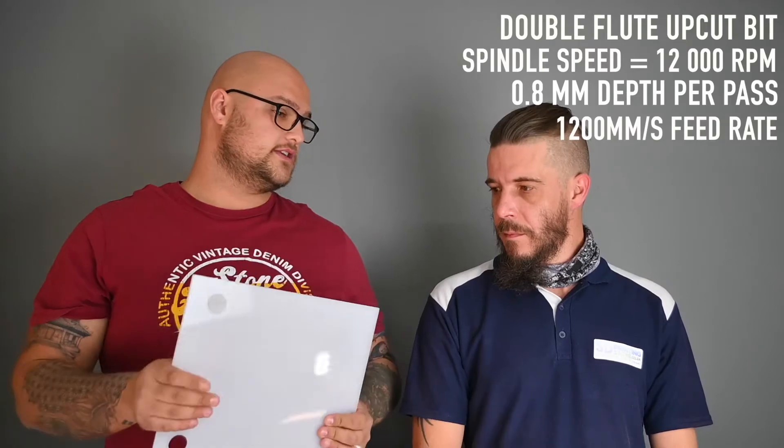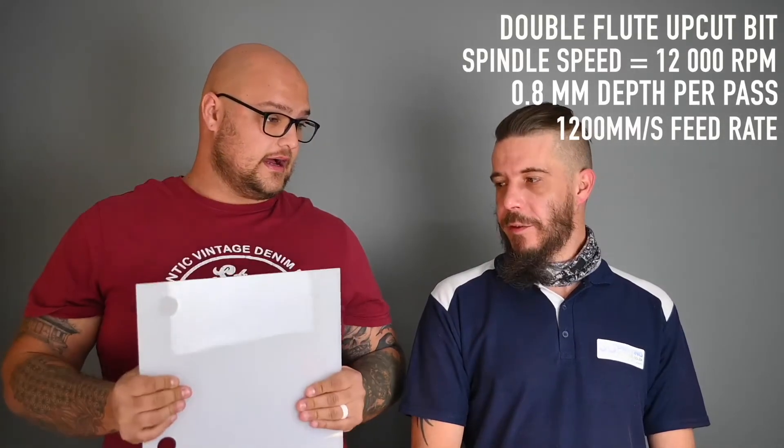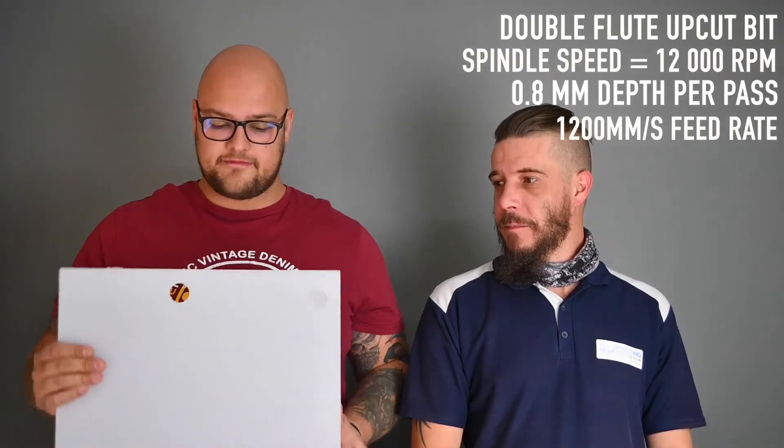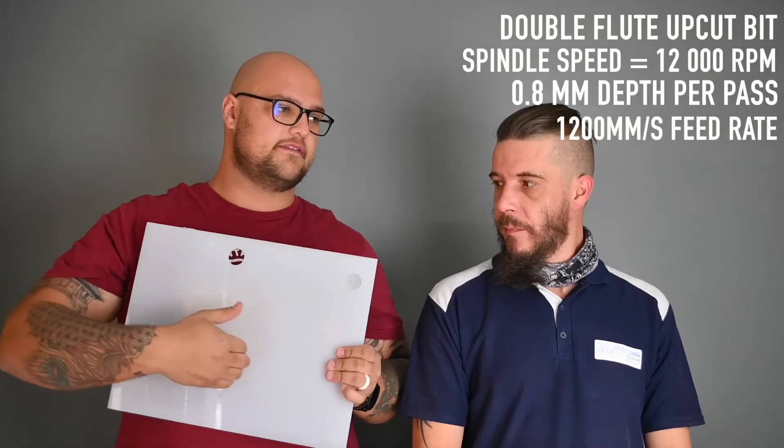We have all of our right settings — but let's get a bit crazy and have some fun. Let's grab a new piece of acrylic and maybe engrave something and cut it out to see what we can do with that. Play around with some ideas — stay tuned, let's do something cool.